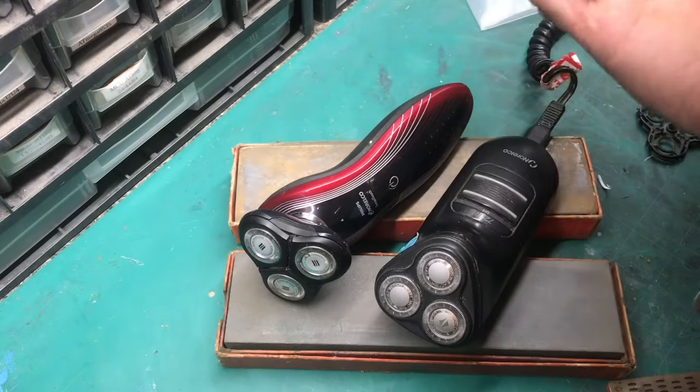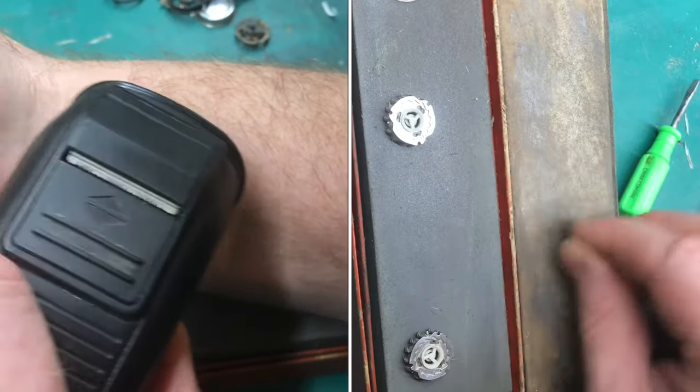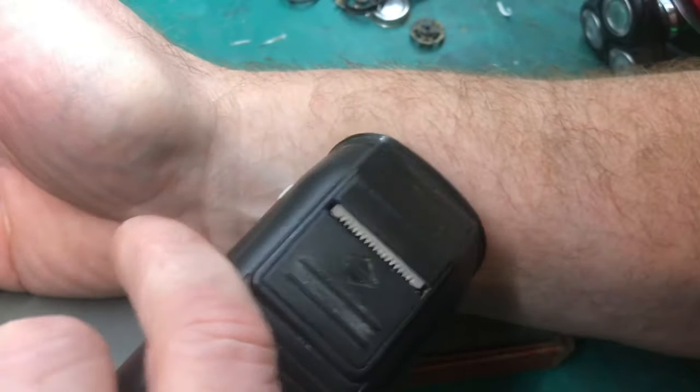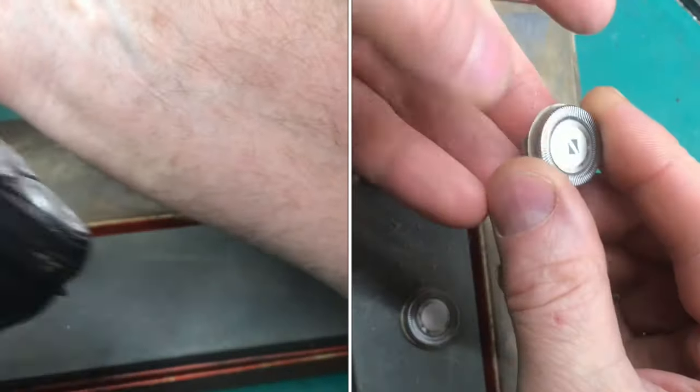If your electric razor's not cutting like it used to, sharpening the blades is pretty easy. It works on new razors, it works on old razors. At the end of this video, you'll see a big difference in the performance. You can see this razor's barely cutting. To sharpen all three blades takes less than a minute.